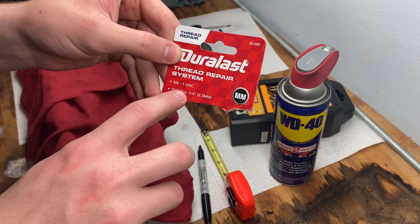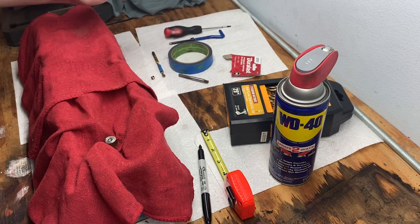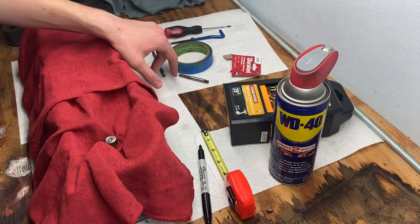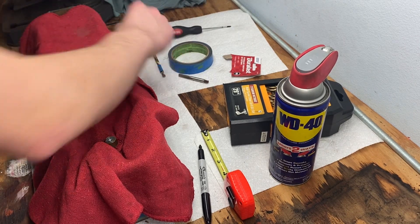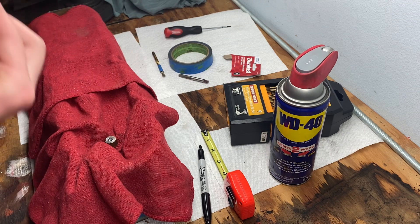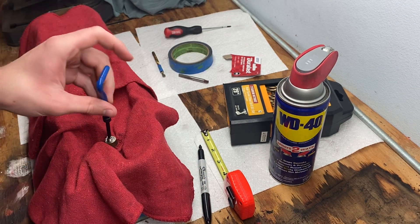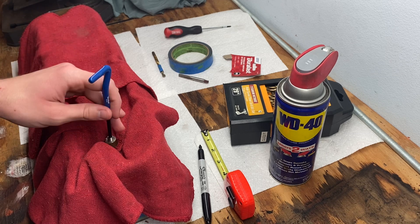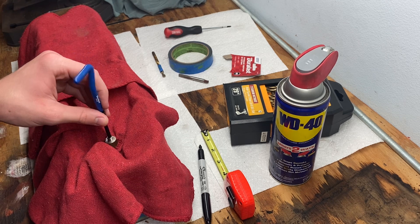The helicoil size you're looking for is M6 by 1 — that's what I used and what everybody told me to use. Put your thread repair on the tool and run it down into the threads. The thread repair will not work with factory threads — save yourselves time, I already tried it. Just cut the new threads first.